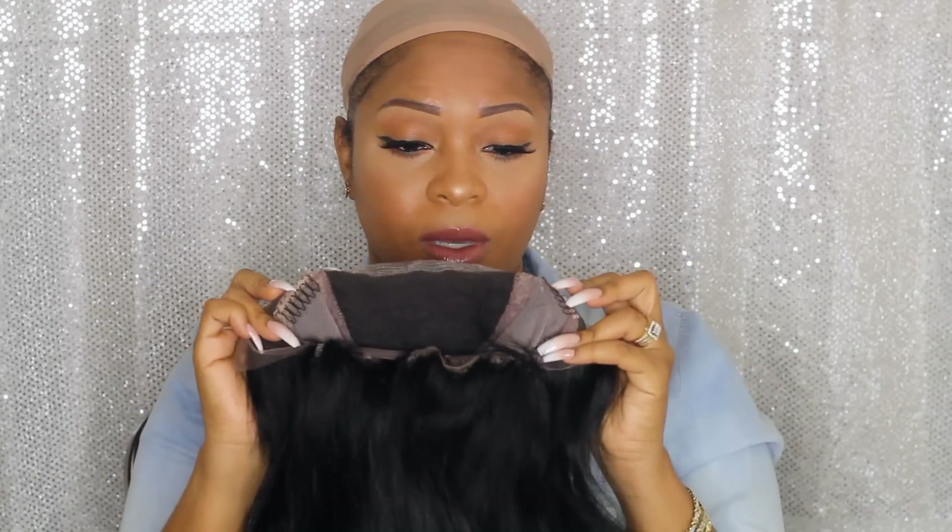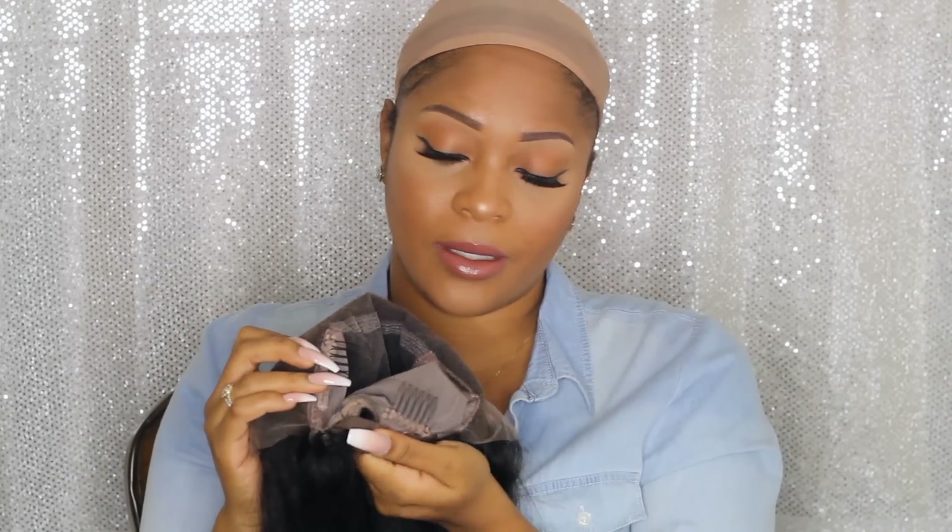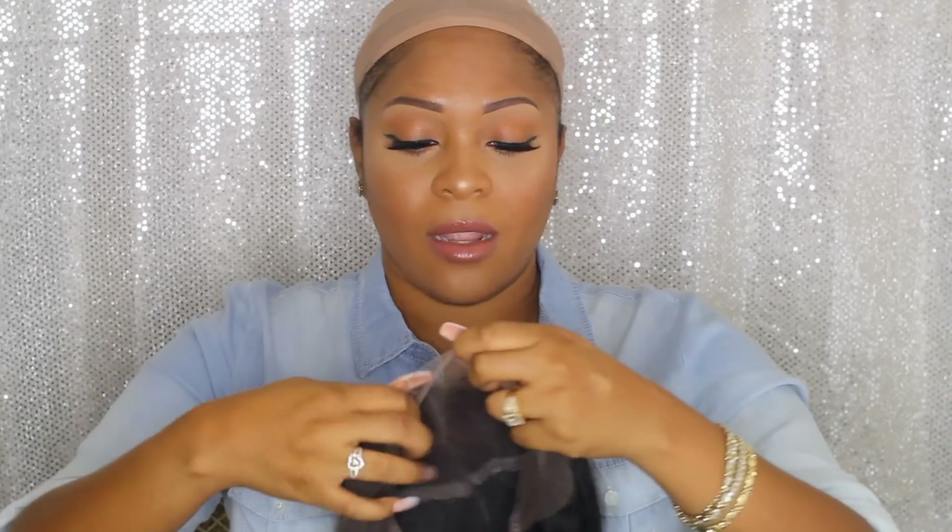Okay, so that's pretty much all the lace, and as you can see I did follow most of the dips and curves. This is pretty much the frontal — it comes with the standard two combs on the temple and then one comb in the nape area. I don't know if this comes pre-plucked already.